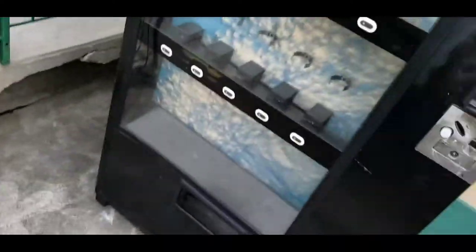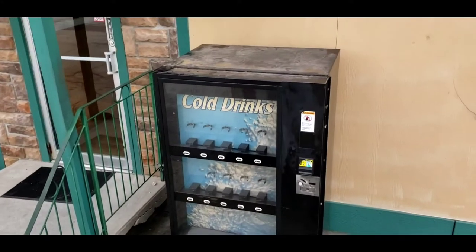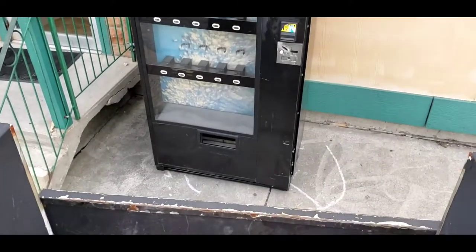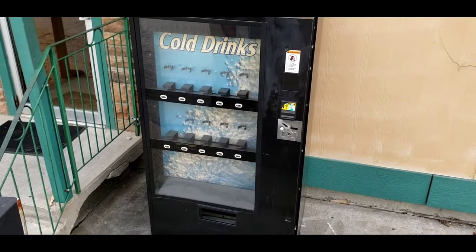We got the machine in the location and I'm going to let it sit for 24 hours. As you can see from the previous clip, we had to tip it into my truck, so because it was tipped I need to let the refrigeration coolant settle for 24 hours. I just got to one of my vending locations.